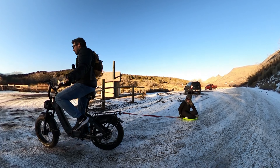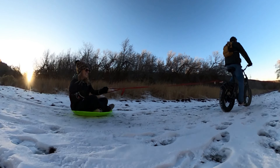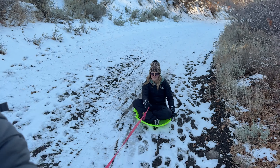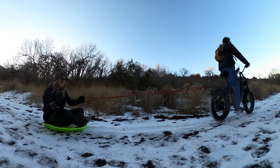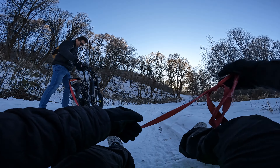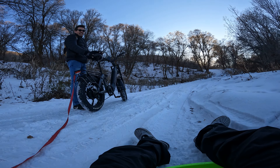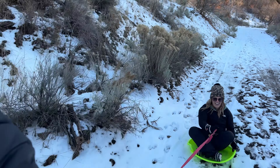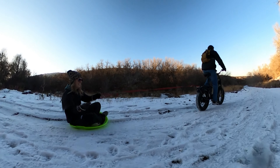My wife was dying to come and play in the snow with me. She wanted to know if this has enough power to pull her on this disc thing. This is the Snap Cycle Storm step-through foldable all-terrain fat bike. She says she doesn't like snow unless she's warm — but just hold on for dear life and I'll do the rest!